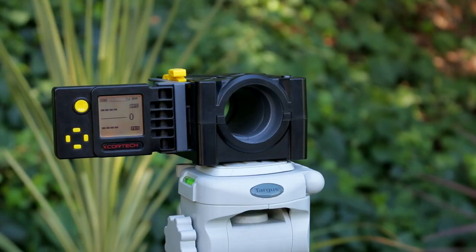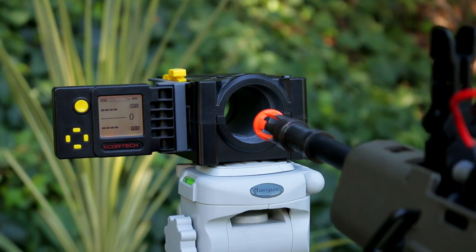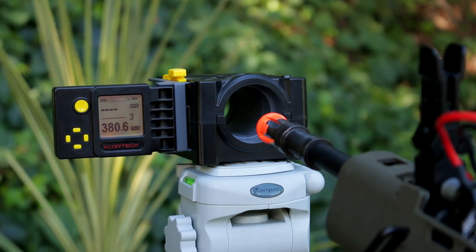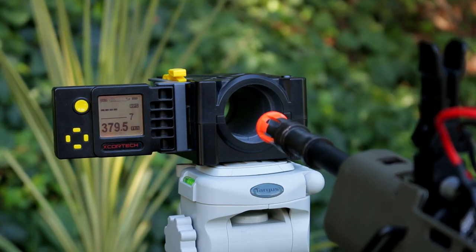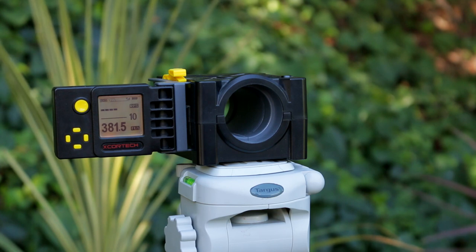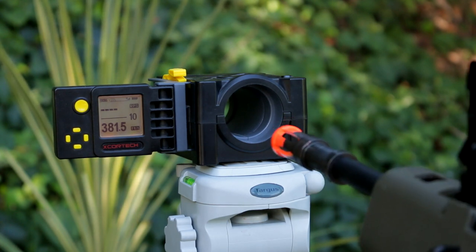Outside now — I have the chrono set up for 0.20g BBs. Taking 10 shots: readings were 380.5, 380.7, 380.6, 379, 382, 381, 379, 379, 381, and 381. That's pretty consistent — the highest was 382, the lowest 379. So expect around 380 FPS with 0.20g BBs. Now let's switch to full auto using a fully charged 11.1V LiPo and see the rate of fire.